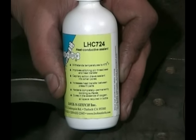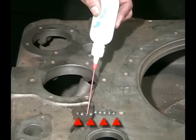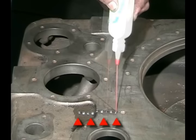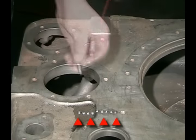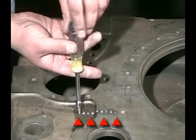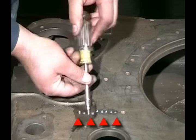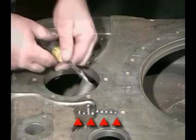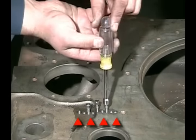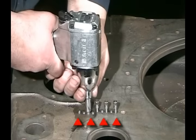I'm going to use the LHC 724 thread sealant in the holes, going along and doing every other one so we can install a series of pins. I'll go ahead and put the first one in to make sure everything goes exactly the way we want — run it down, break it off, looks good. Now we're going to install the other pins, starting them with a nut runner, which is much easier. Just run the pins down until they break off.